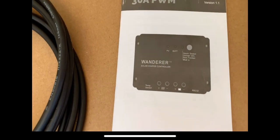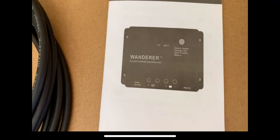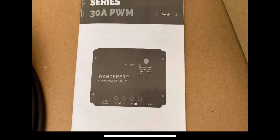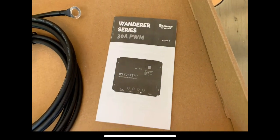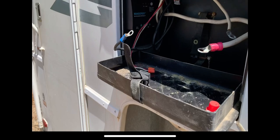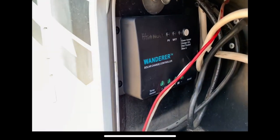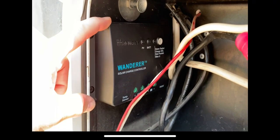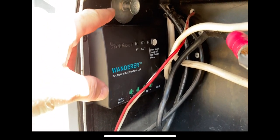Let's head over to the camper and get the PWM charge controller mounted up and connected to the battery. This is the Wanderer 30-amp pulse width modulation charge controller — it's a four-stage controller. I've mounted the new charge controller inside the battery box here, just below the battery cutoff switch, mounted in with four screws.